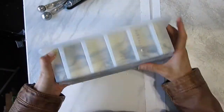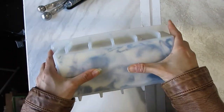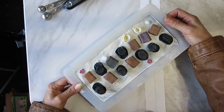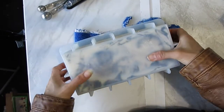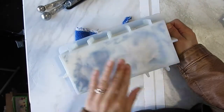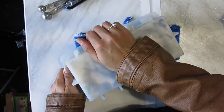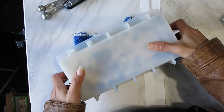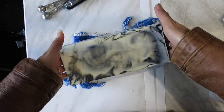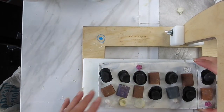Now back to the soap — it's been a couple of days and it looks ready to come out of the mold. It was releasing easily from the sides but I had a hard time breaking the air seal at the bottom. I think next time I'll freeze it first to remove it without damage, then let it thaw before cutting. This recipe has a little more olive oil, which helps make the batter more fluid but does take a bit longer to harden up.